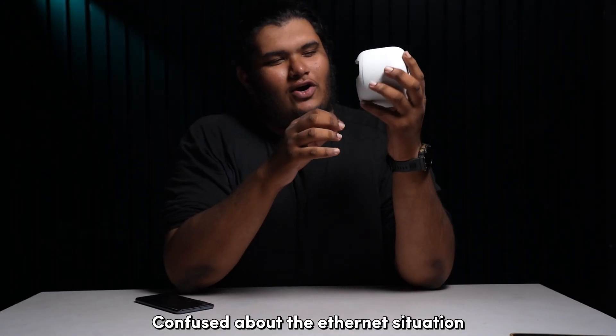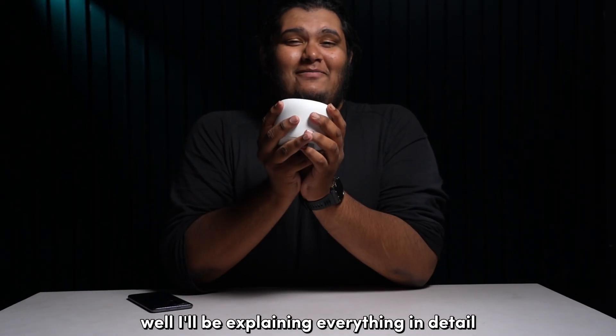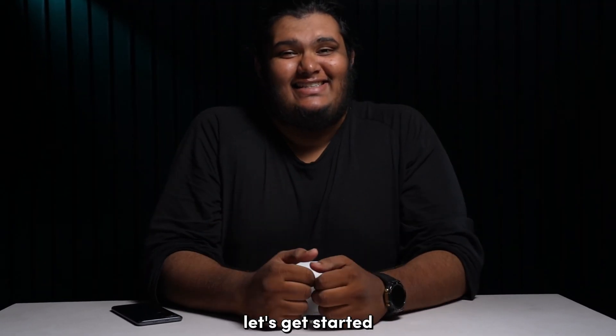Confused about the Ethernet situation on your Google Wi-Fi and what the benefits are? I'll be explaining everything in detail, so stay tuned. Welcome to Blink Blink, let's get started.